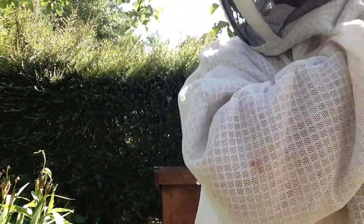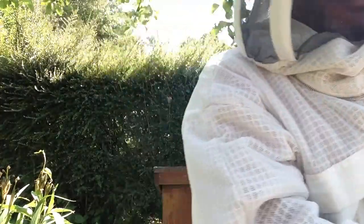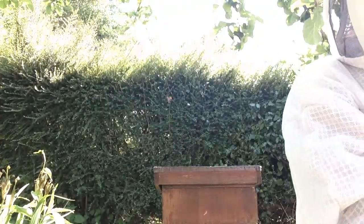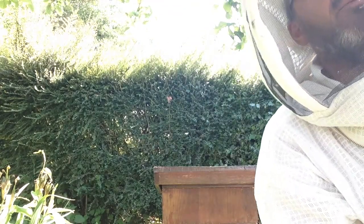As you can see the bees are flying around me. They're not bothering me very much — they're quite happy, and that's because they've got plenty to eat and a nice home. Like many of us, we're happy if we've got plenty to eat.